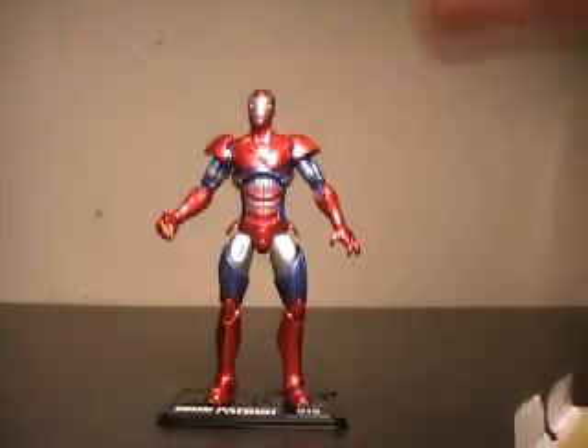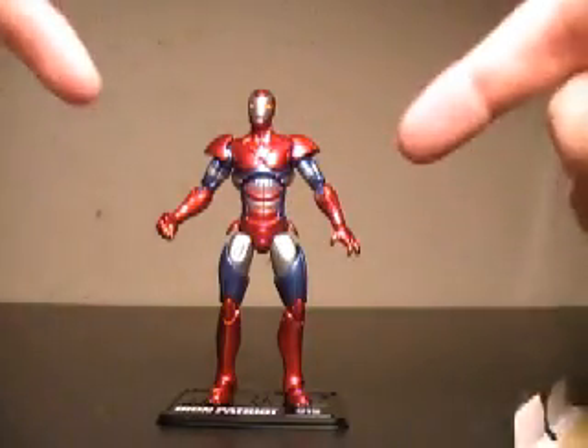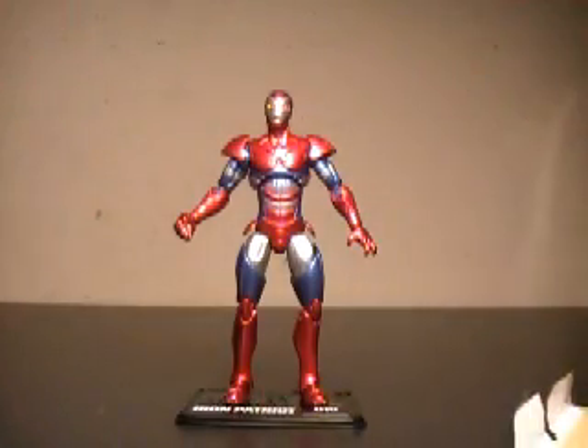But that being said, this is JTrain997. These run you about $7.50 in stores, maybe a little bit more online. You can actually get this guy on BigBadToyStore.com for only $10 plus shipping, so that's definitely a steal in my personal opinion. So go out, pick them up, and this is JTrain997 saying I'll see you soon, YouTube.